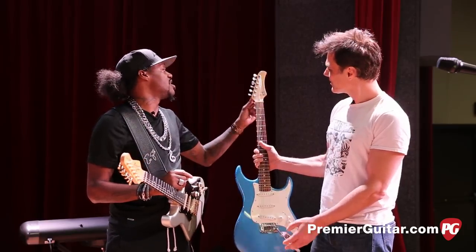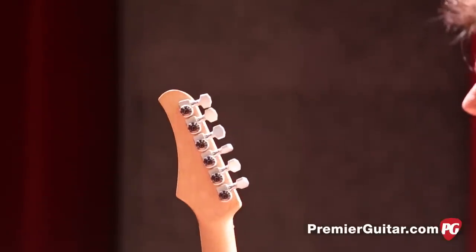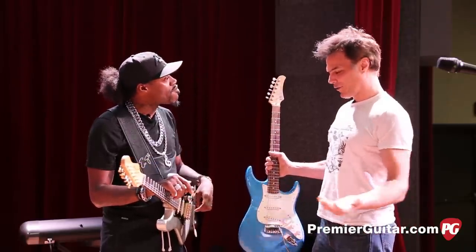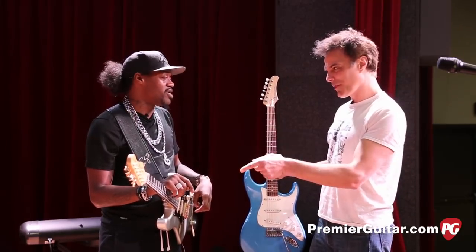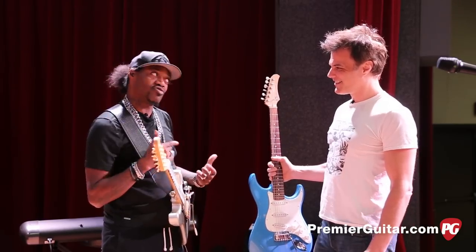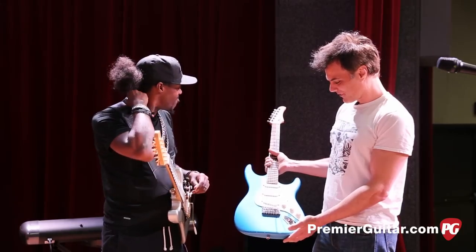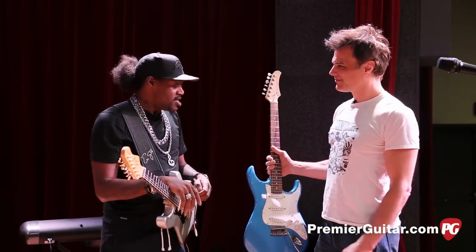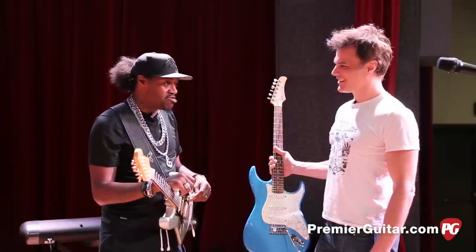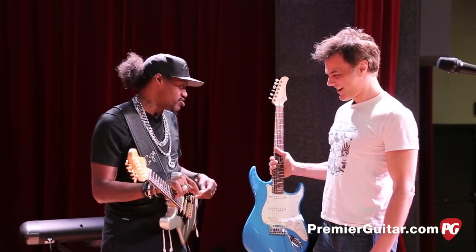I have the Blade Runner tremolo bar on there, which I found out about from my friend Eric Johnson — he suggested these. You can wang on it and it won't go out of tune, without having a locking tremolo. The only thing I have on the back is locking tuners. It's a fantastic guitar. So do you just grab whatever depending on your mood? Depending on my mood. Sometimes I'm with this all night, but if a string breaks I've got a trusty backup.